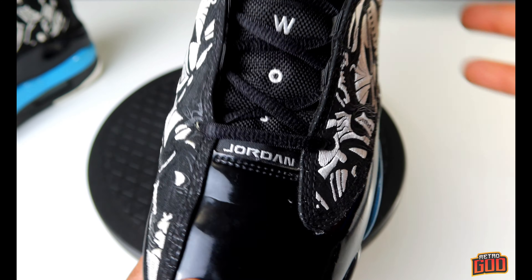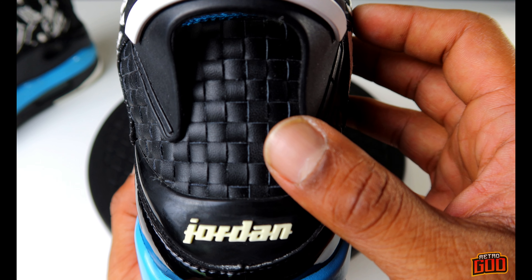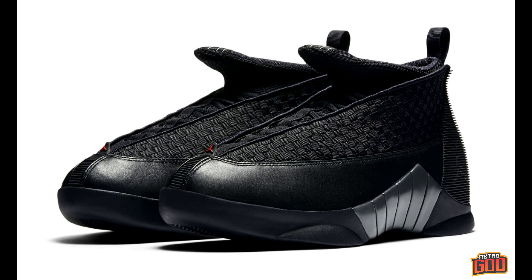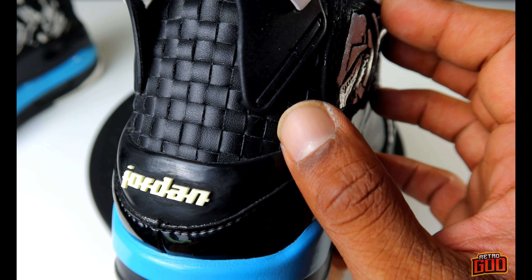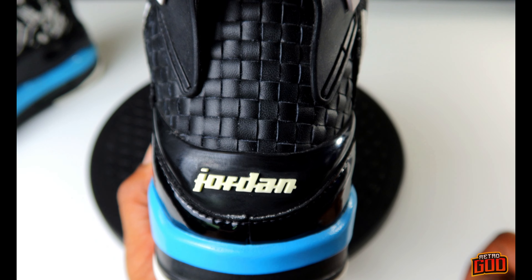The tongue tag is from the 13 as well. On the back you have this woven leather from the Jordan 15 — and that's just one of those things that is a cool touch. I actually like the way that looks. It's a woven leather, very nice and plush — just a cool touch.